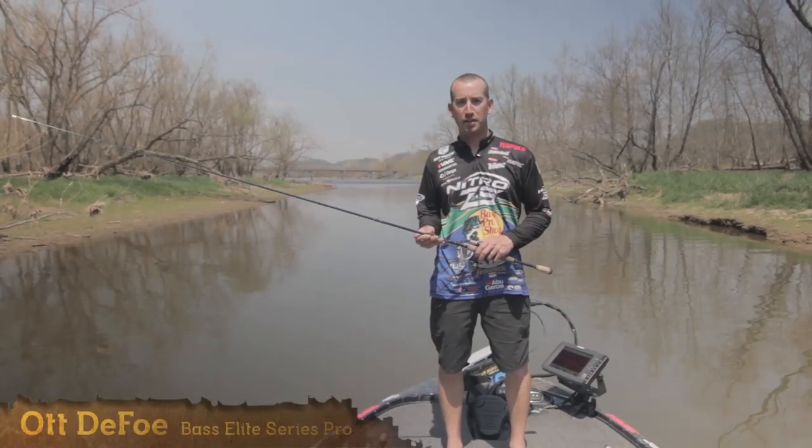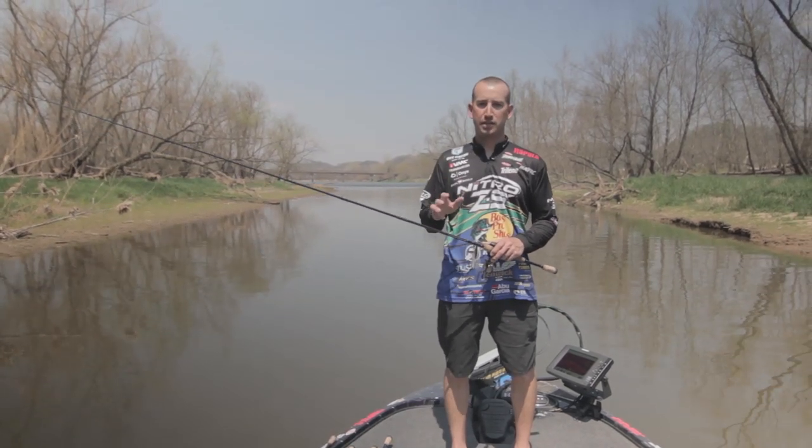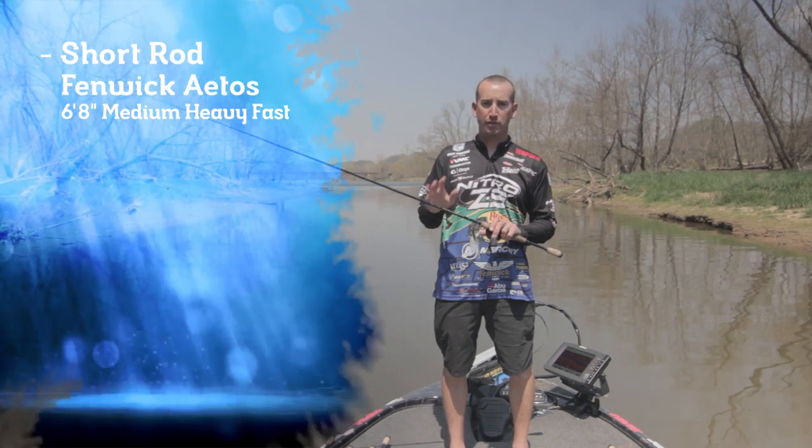Hey, I'm Bassmaster Elite Series Pro, OttDefo. Now I want to tell you which one of these Fenwick Atos rods is the best for a spinnerbait. It's the 6.8 medium heavy fast.